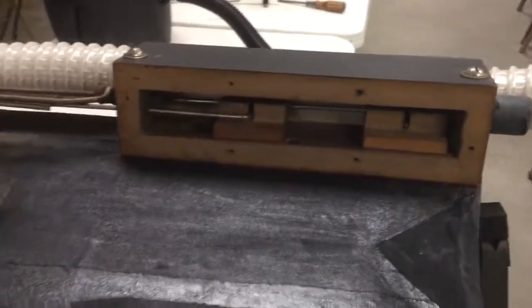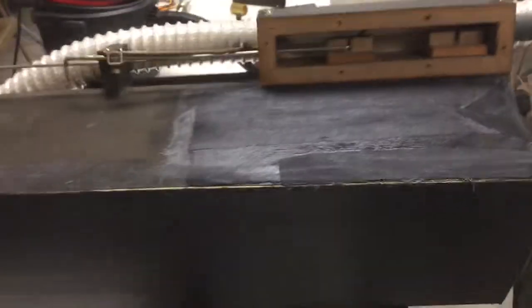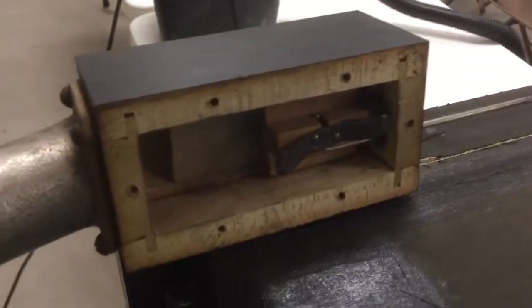A few of my friends have asked me questions about how the tempo control works, and I thought at this point, while I'm putting everything back together here, I would go over how the cutout and tempo controls work.